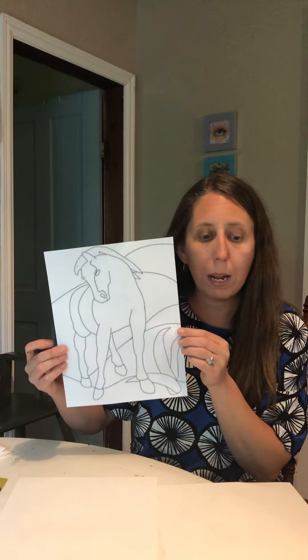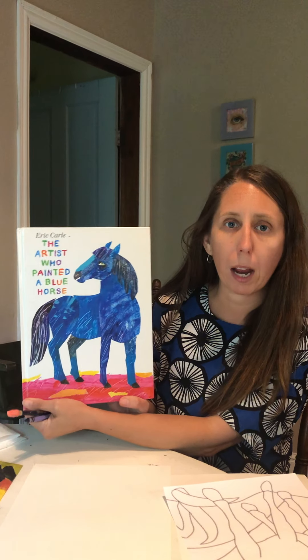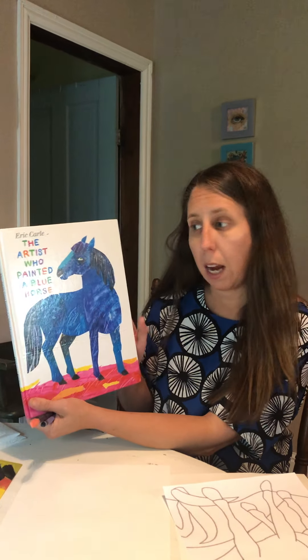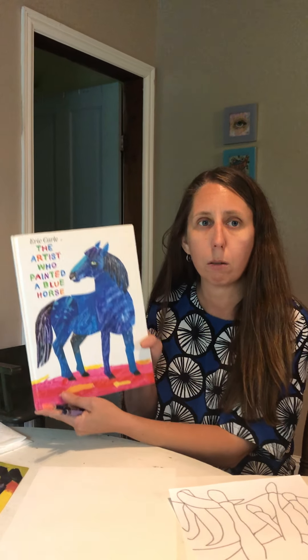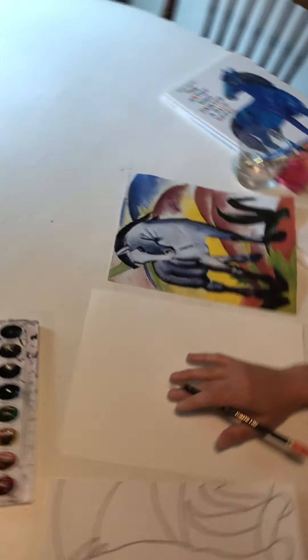So I'm going to draw it in pencil, then I'll trace it in a black crayon. The lesson is inspired by the artist who painted the blue horse — Eric Carle. Most of his art does not look perfect and a lot of it looks like it was made in a childlike way, and that's what he wanted. He wanted his art to be understood by children more than anyone. So we're going to go ahead and draw the horse.